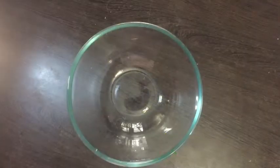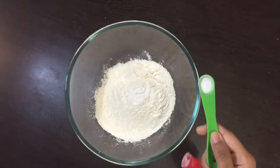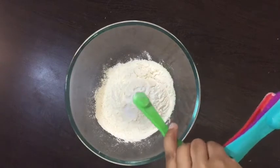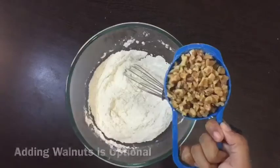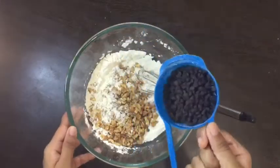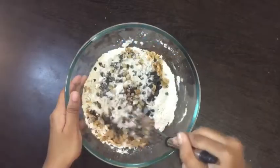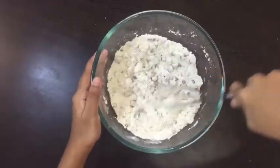To a mixing bowl, add 1 cup all-purpose flour or maida, 1/2 teaspoon baking powder, 1/8 teaspoon baking soda, 1/2 teaspoon salt and mix. Then add 1/2 cup chopped walnuts, 1/4 cup choco chips, mix and set aside.